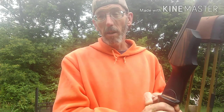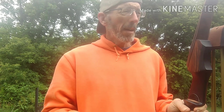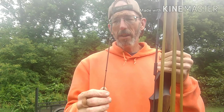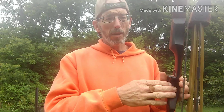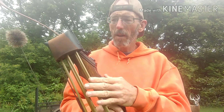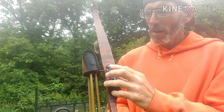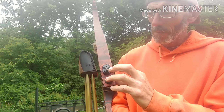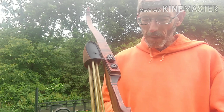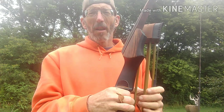This is a leather plate — leather shelf rest, whatever you want to call it — on the bottom of your shelf. And you've got your string; this is a 16-strand fast flight. Then you've got your brace height. I've got a Quick Quiver Great Northern Quick Quiver attached, and it attaches to the limb bolts.